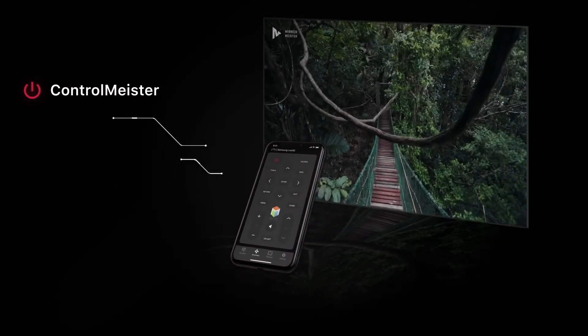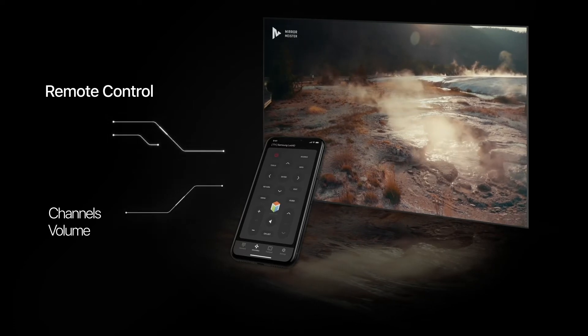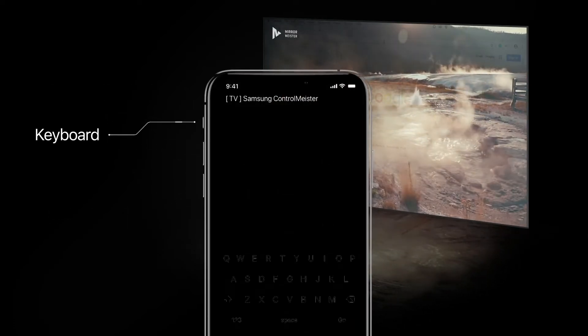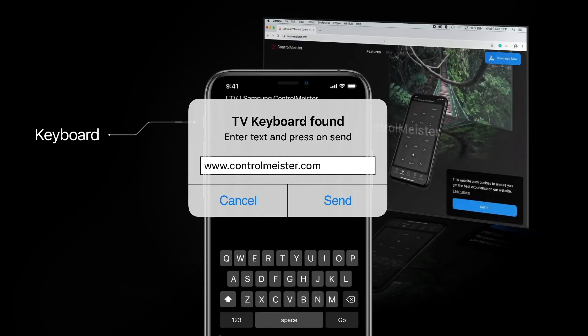We offer a totally new and better Smart TV experience. Easily control your channels, volume, menus and apps. Use a keyboard on your Samsung Smart TV so you don't have to scroll through letters when navigating the menu or while browsing the web.